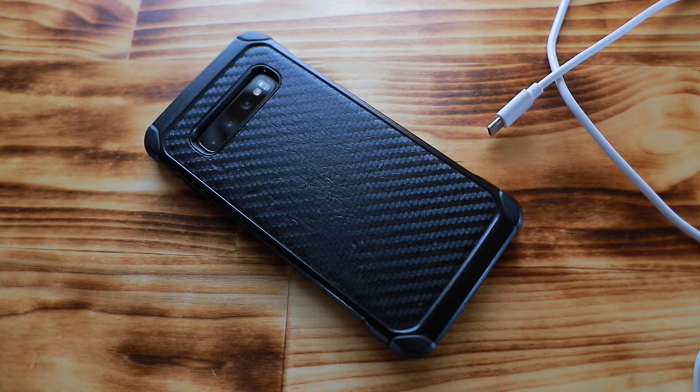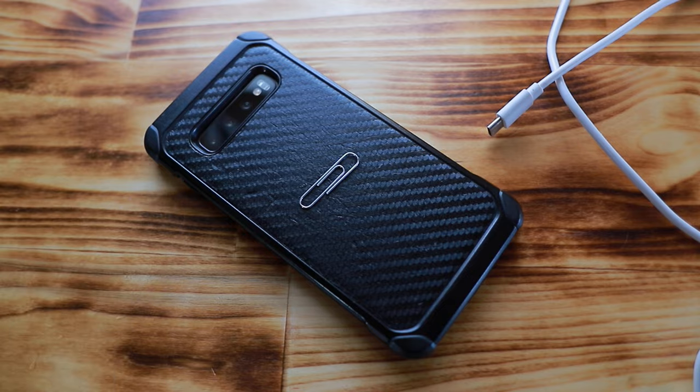Turns out I was able to fix this problem just using a paper clip. This is actually a really common problem. What happens is all of the dirt and lint that is in our pockets gets jammed up inside of the charging port, and then every time we plug it in, the plug is pushing all of that dirt to the back of the charging port.